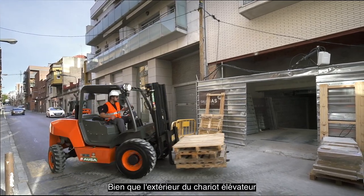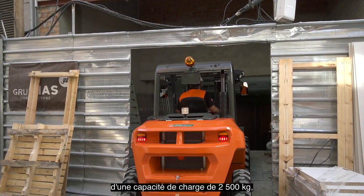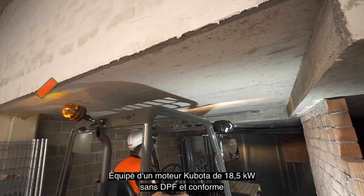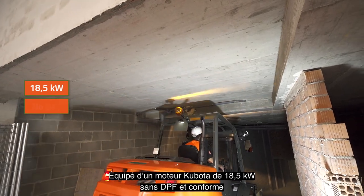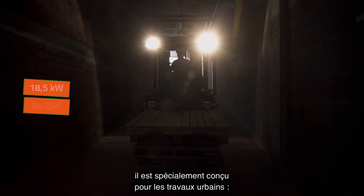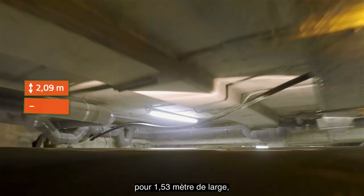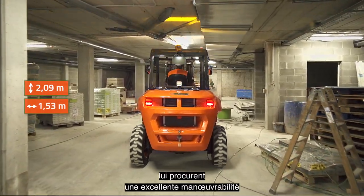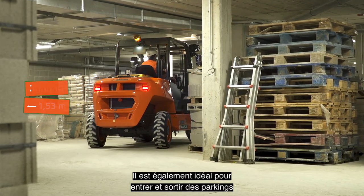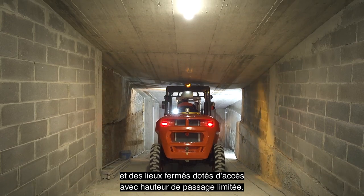Although externally this all-terrain forklift is very similar to its big brother, the C251H model with a 2,500 kg payload, it is very different at the conceptual level. With a Kubota 18.5 kW motor without a DPF that complies with Stage 5 emissions standards, it has been specially designed for work in urban settings. At just 2.09 meters high and 1.53 meters wide, its compact dimensions ensure great maneuverability and allow the forklift to access any space, including car parks and enclosed spaces with low doors.